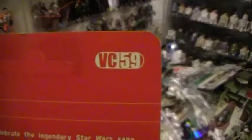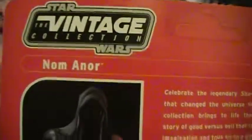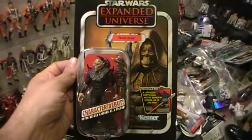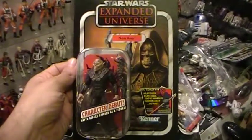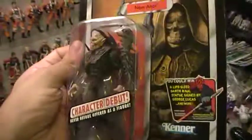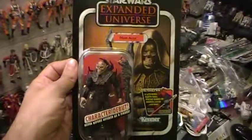Once again, this was VC-59 of the Star Wars Vintage Collection — Naminor. Let's take another shot at the front cover, and there he is. If you can find this one, I definitely suggest you pick it up. I picked it up on Amazon.com for a pretty reasonable price. I haven't opened him up yet, but he looks cool. Pick him up.